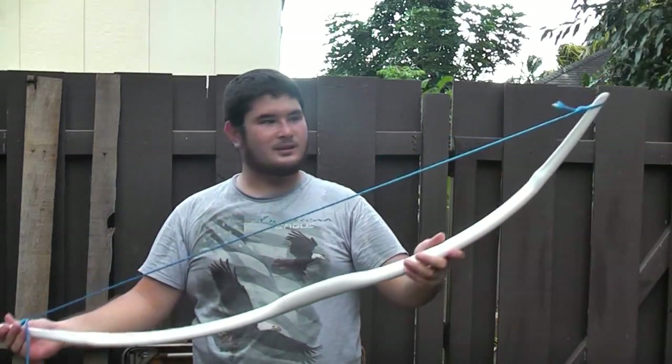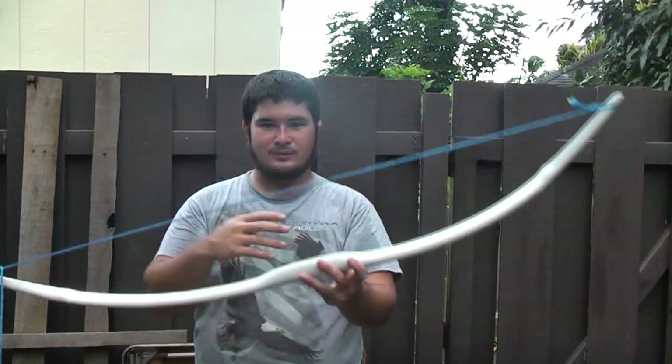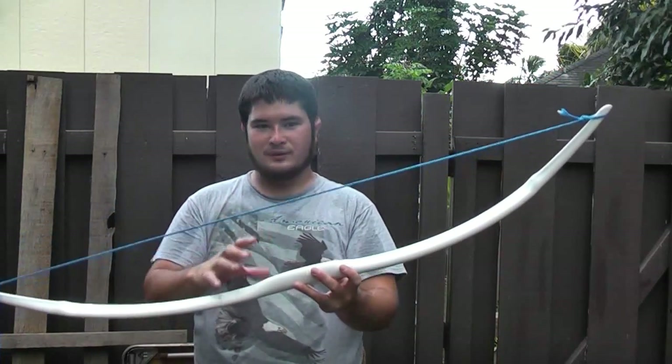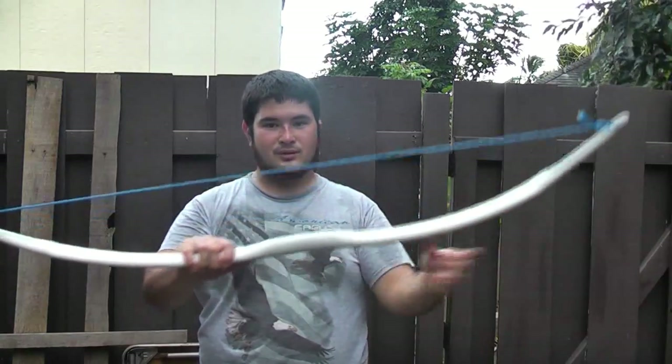This is where I like it to be. You may find that a lower brace height will slap your wrist a little more, but it makes the bow a little quieter and a little faster. And it puts the bow under less stress, which is always good.